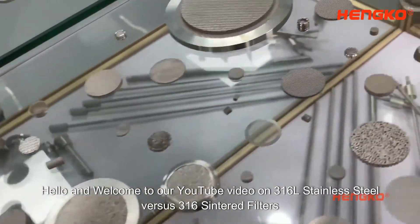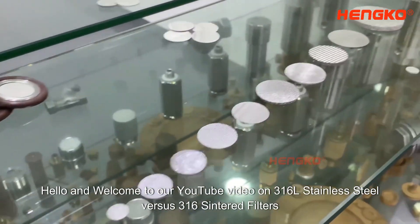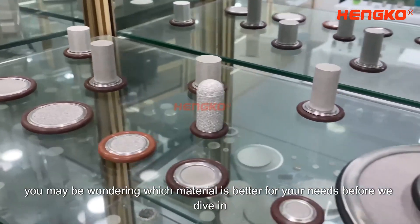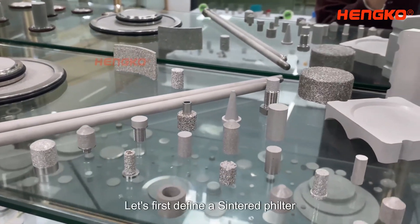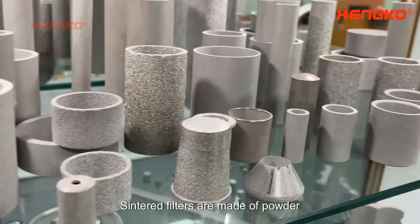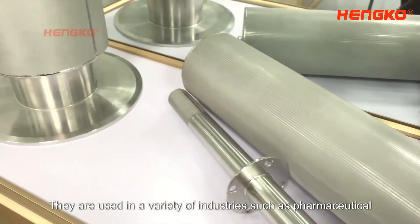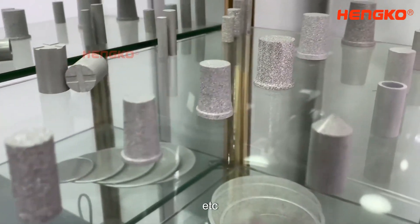Hello and welcome to our YouTube video on 316L Stainless Steel vs. 316 Sintered Filters. If you are in the market for Sintered Filters, you may be wondering which material is better for your needs. Before we dive in, let's first define a Sintered Filter. Sintered Filters are made of powder metallurgy and are used to separate solids from liquids or gases. They are used in a variety of industries such as pharmaceutical, food and beverage, petrochemical, etc.